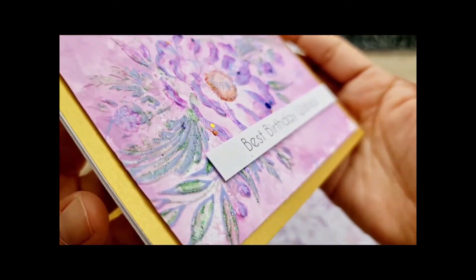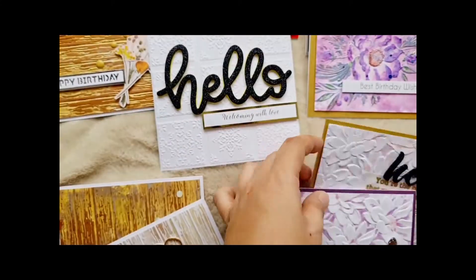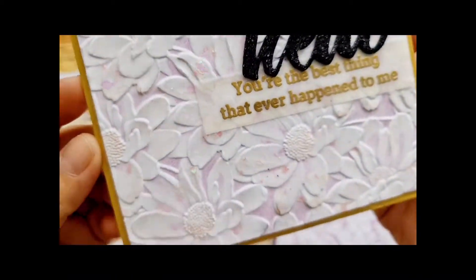Here's another card where I use different colors of Distress Oxides and embossed it with the Spring Blossoms 3D embossing folder. I also added different acrylic paints to emphasize the edge.